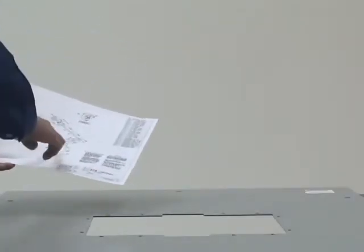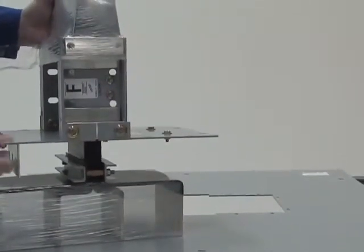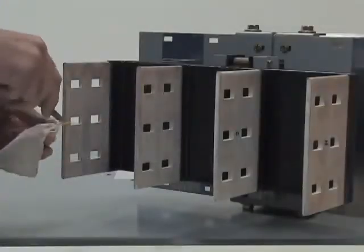When installing busway that will be connected to switchgear, you will use a busway flange connection. Begin by unpacking the flange connection, checking for damage, and removing the provided bag of installation hardware.